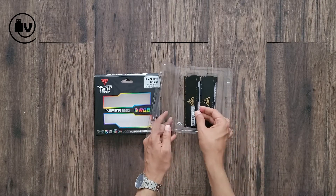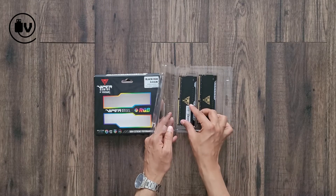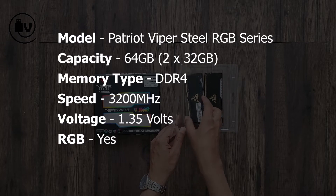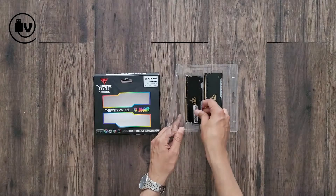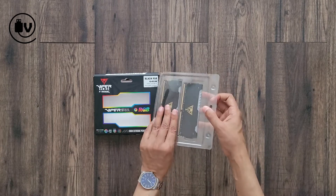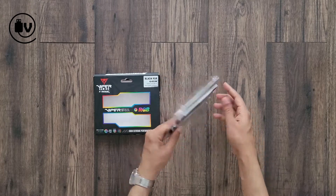This is undoubtedly an attractive looking memory kit. Hit pause for the specs, and do get subscribed if you aren't. We will test this kit out in gaming and other uses and tell you how it performs in a full detailed deep dive review. See you in the next one.